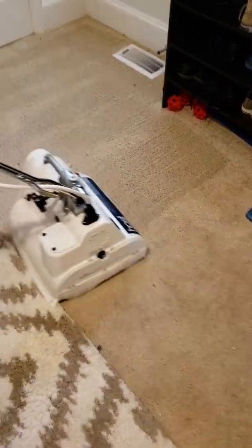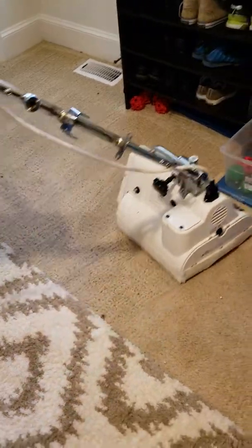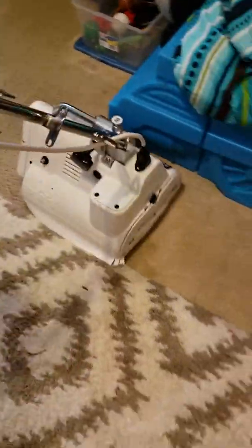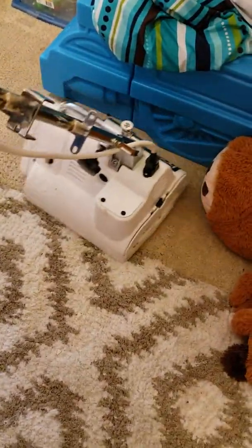After our cleaning process, we can also — for the customers that like the wand lines left in the carpet — I will still be able to do that for those customers.